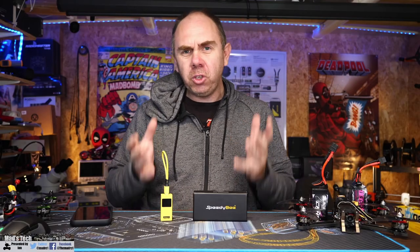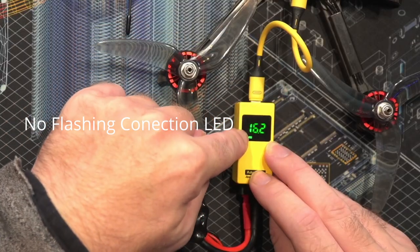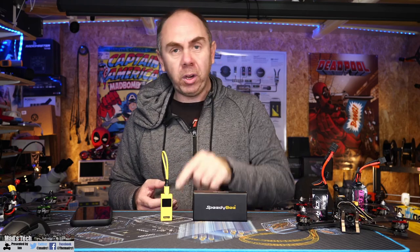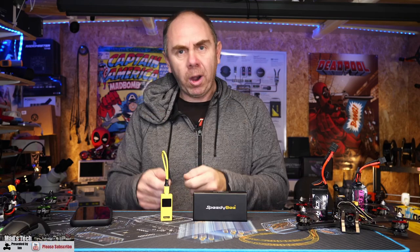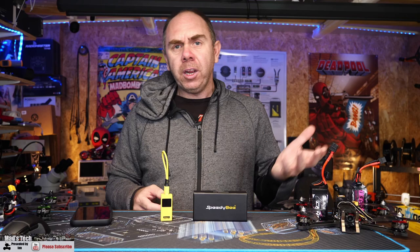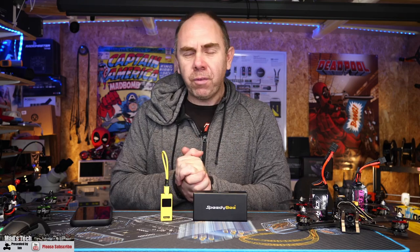I do want to talk about the bad. I have had some problems getting this adapter to connect to my flight controllers. It isn't that it won't connect to specific ones — I've had issues where it will work one minute and won't the next. If you watched my live stream a few weeks ago, I was having lots of problems then too. Since then I've had more time to try it and understand what's going on, as well as reach out to Speedy Bee. I also contacted Mario at RC Shim to ask about his experience, because he wasn't having the same issues.